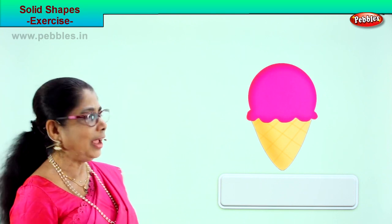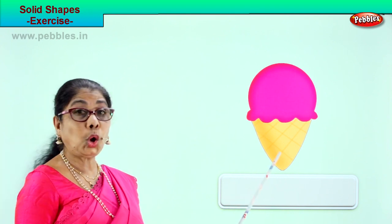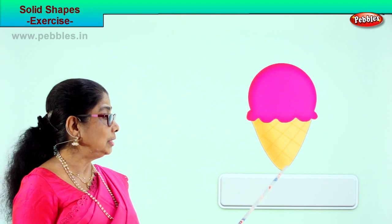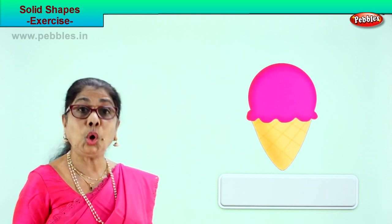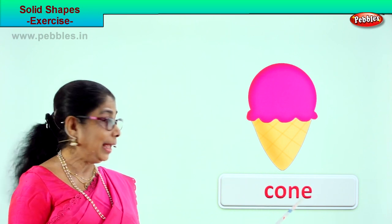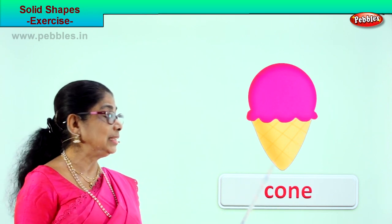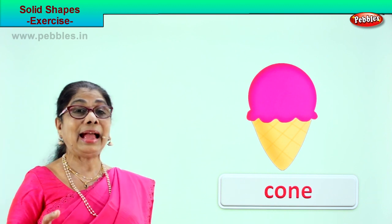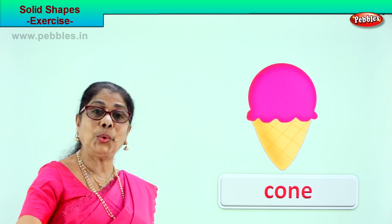Let's look at another picture and guess the solid shape. Look — you eat ice cream. What is the name of this? Ice cream cone. This cone is full of ice cream. Look at the shape of the cone — it is solid. What is the shape? Cone. C-O-N-E. Whenever you eat ice cream, think of the shape and say I am eating a cone.